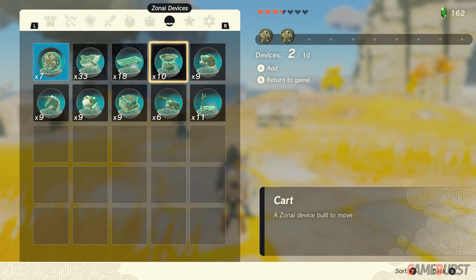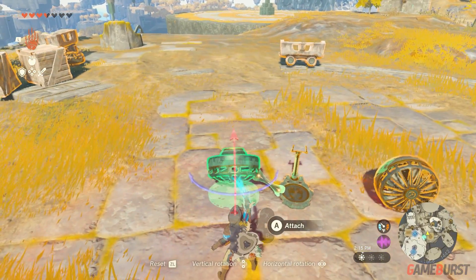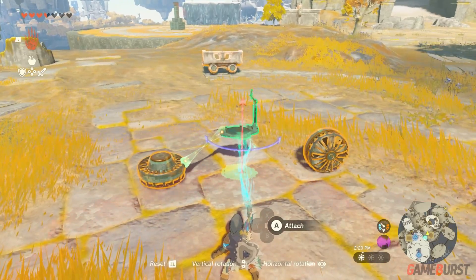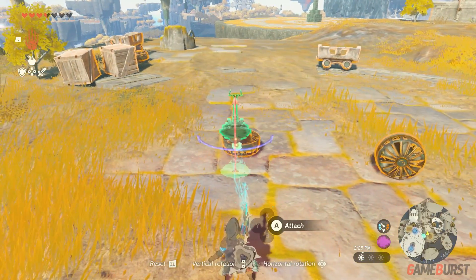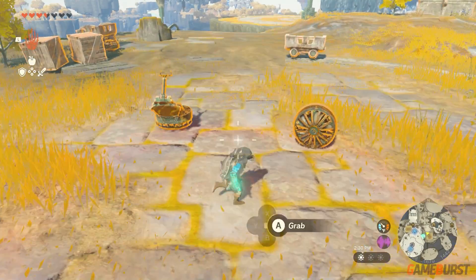Then to create the air bike, first take out the two fans and one steering wheel. Flip the fans and use ultra hand to lift the steering wheel, put it on sideways, and connect it to the side of the fan — use the arrows as a guide. Then connect the other fan in the front of the steering wheel.